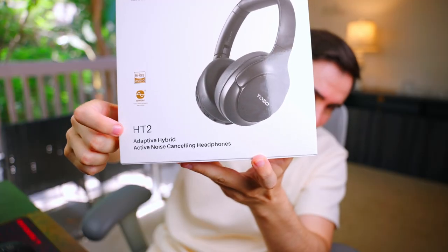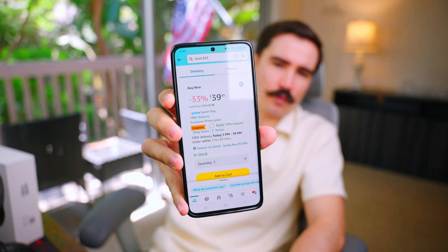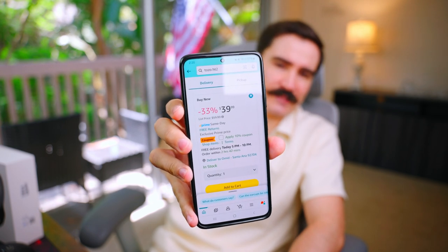It says adaptive hybrid active noise cancellation. I'm not really sure what adaptive hybrid means — we usually have active noise cancellation or we don't. We're going to test it out, and the price of this headphone at the time of this recording is $39 with a 33% discount. Let's see if it's worth the price.